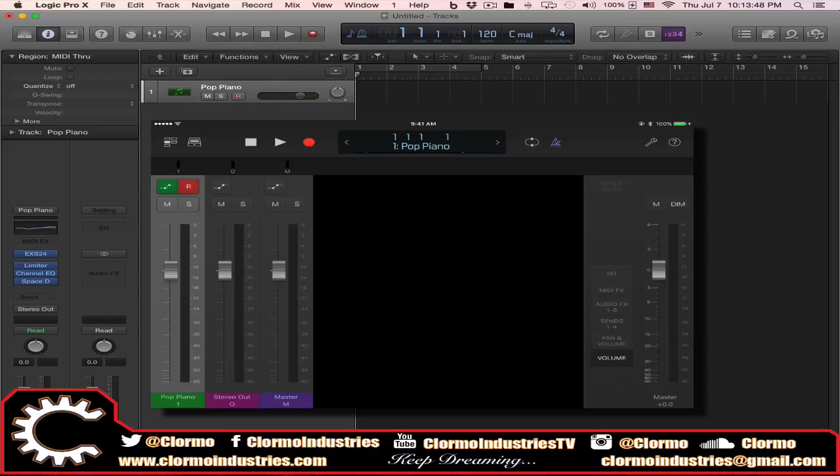So what is Logic Remote? It essentially converts your iPad into a user interface that lets you do pretty much everything you can do with your mouse and keyboard in Logic Pro X, only using your hands on the iPad. A few disclaimers: it's not perfect, there are things that are a little bit laggy depending on what you're trying to do — that's why I don't use it very much. Also, it's non-configurable; what you see on the iPad screen is what you get, dependent on your project and which tracks you have selected.